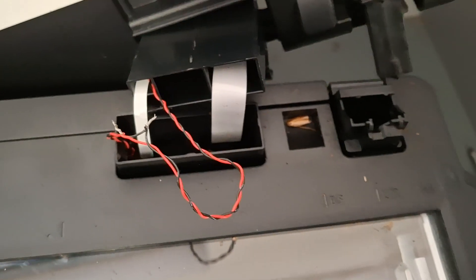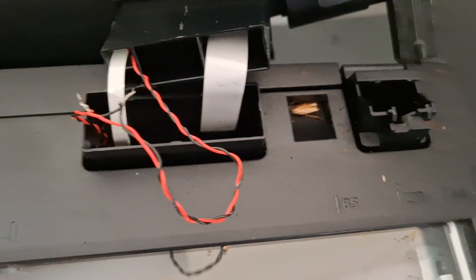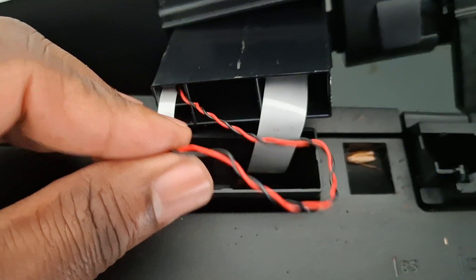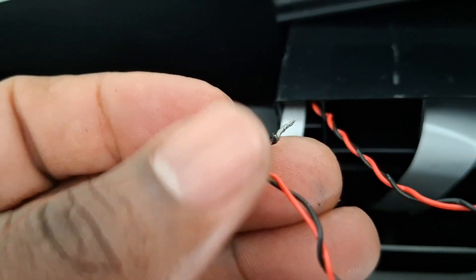I found out that this cable — it might be different colors on your printer, but for me it's red and black — this cable was broken, as you can see. I already tried to fix it.